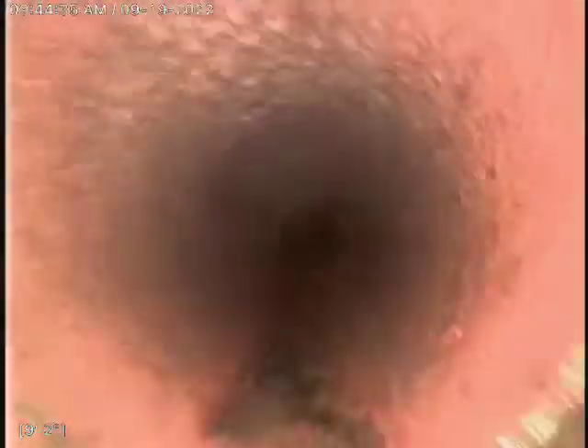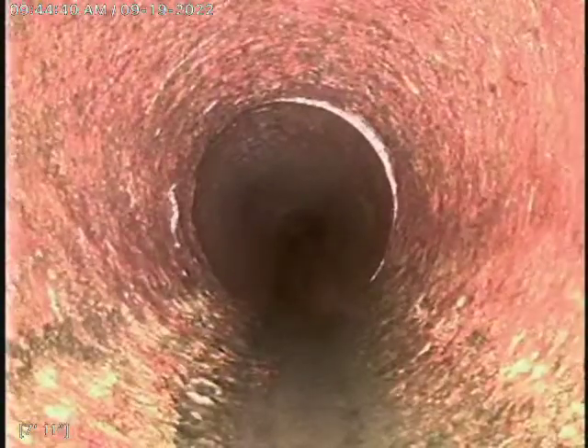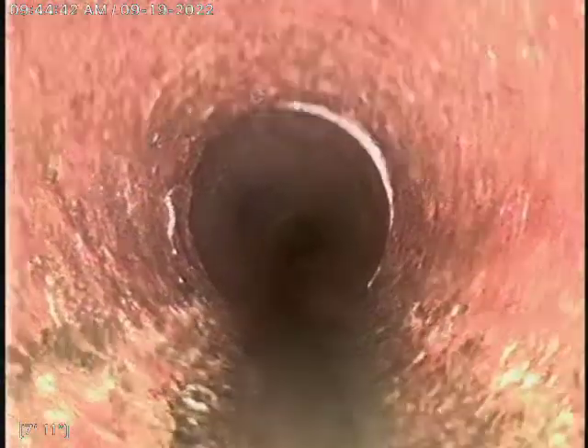There's a transition somewhere back here — I think that is right there. So about 10 feet is our transition to the cast iron pipe. The cast iron is in good condition. Didn't see any channeling, as you can see — it's smooth, and still looks pretty good.